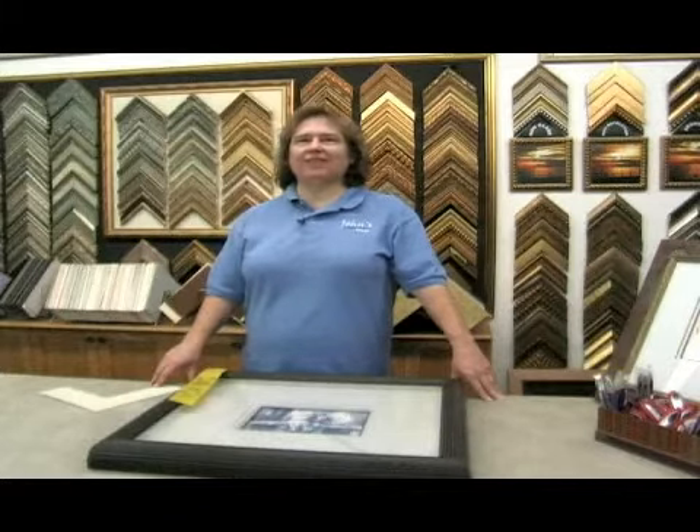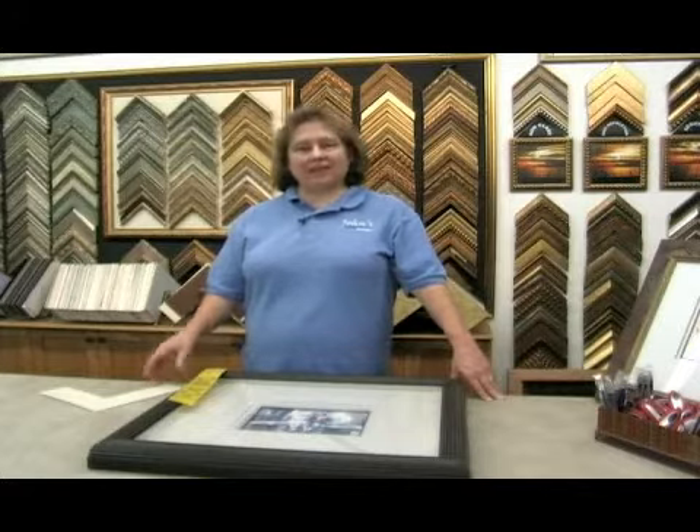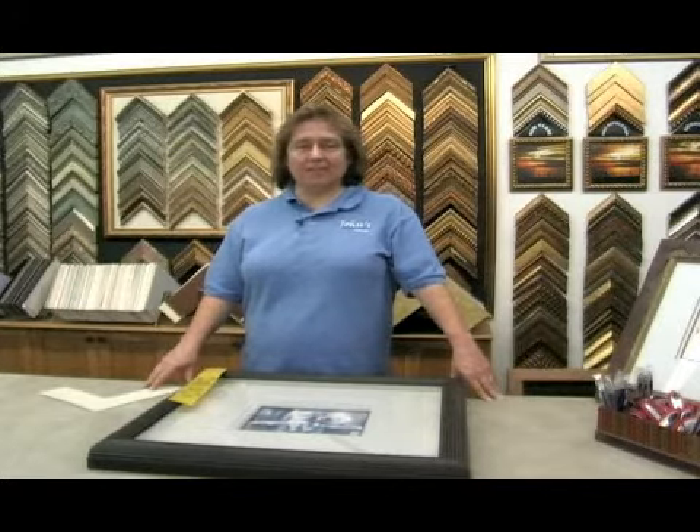On behalf of Expert Village, I'm Debbie Reeves at Johns Design Center and I'm here to tell you about custom picture framing.